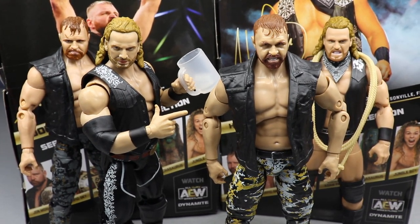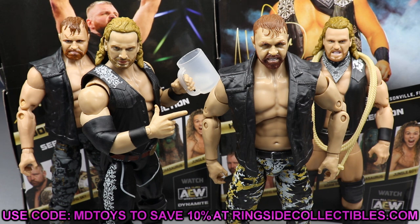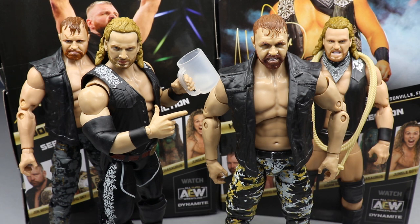That pretty much wraps up our two-in-one review on series 5 Moxley and Adam Hangman Page. Overall I'm so disappointed with Hangman Page as far as the looseness goes. I think that figure is better than Moxley aesthetically, however the looseness totally puts me off. I hope everyone else's isn't like that. Use promo code MD Toys at Ringside Collectibles to save 10% - get in on all the AEW figures, the ringside exclusives, the WWE figures. Overall I like them both; I just hope your Adam Hangman Page is tighter than mine. The series 2 Moxley is superior, but I like the attire better on this series 5.